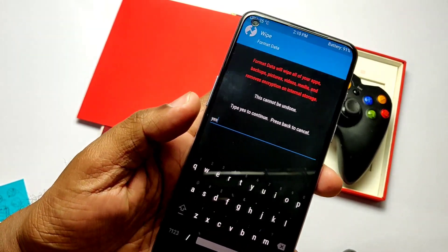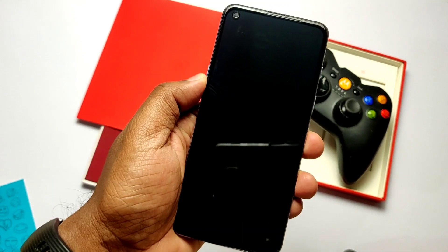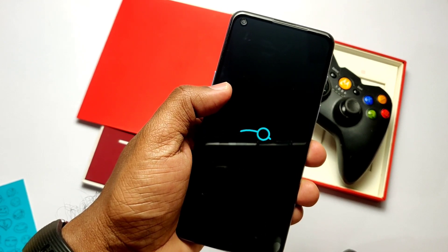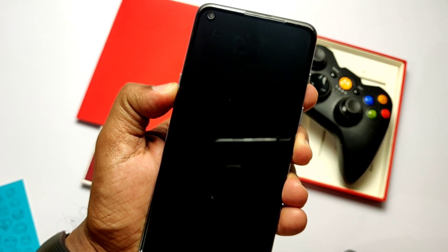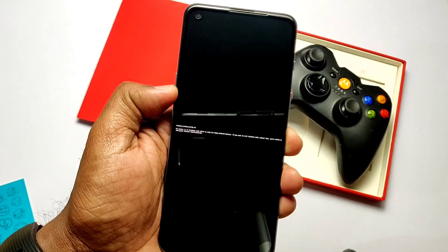This ROM is based on OxygenOS A15 update. Sometimes it may get stuck at the OnePlus logo for more than 10 minutes. If this happens, power off your phone by long pressing Volume Up plus Power button, then immediately press Volume Down plus Power — this will boot your phone into bootloader mode.